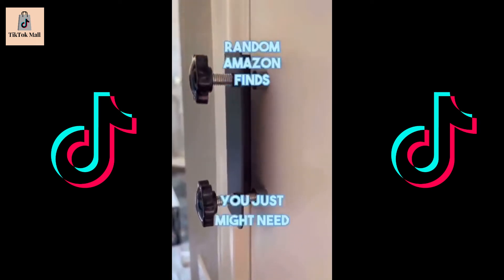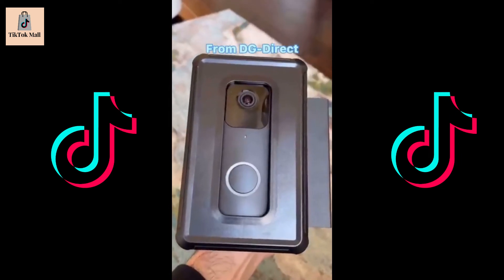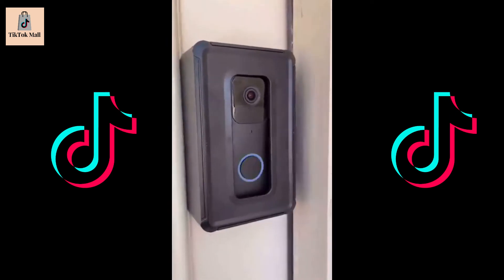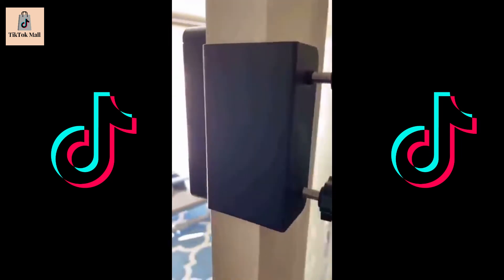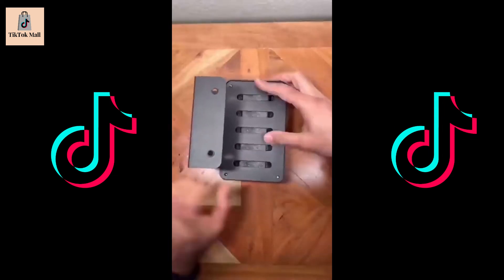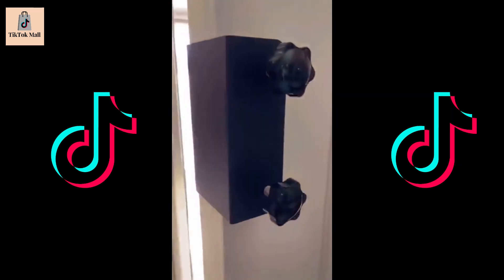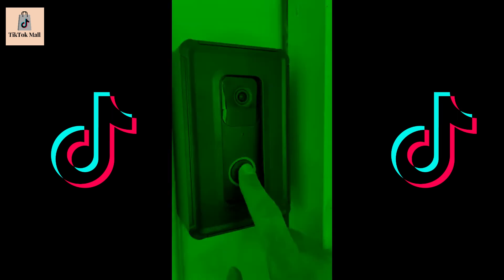Random Amazon finds you just might need. This is an anti-theft doorbell mount — perfect if you want added security at your front door. No need to drill into walls. It works with most video doorbells and is ideal if you live in an apartment or are renting. Just put the video doorbell into the shell, add the included padded sponges, tighten the screws, attach it to your front door, and you're good to go. You don't need to worry about anyone stealing your video doorbell.